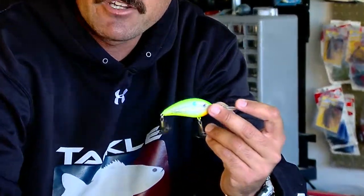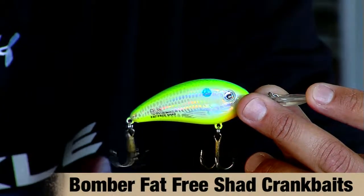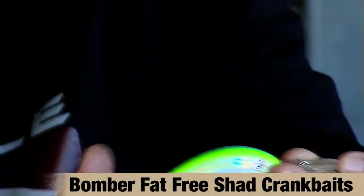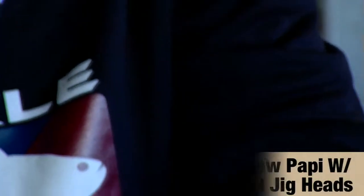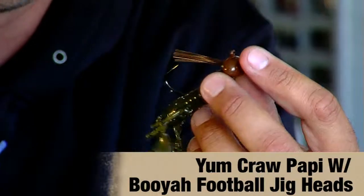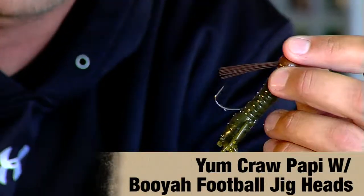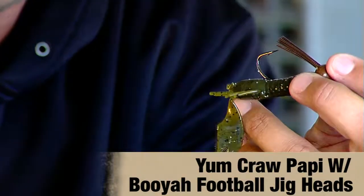Pretty much the first tournament of the year was dominated by Tim Horton, and in doing so he used, first of all, a fat-free shad. His key was he found a stretch of rocks way outside on a grass flat, and the majority of his fish were either caught on this fat-free shad crankbait or on a football head with a crop happy as a trailer. He dragged this really slow until he felt the bigger size rocks and gave it a quick little pop, and the fish were just smoking it.